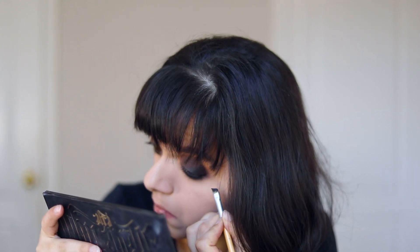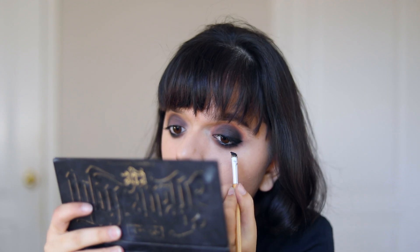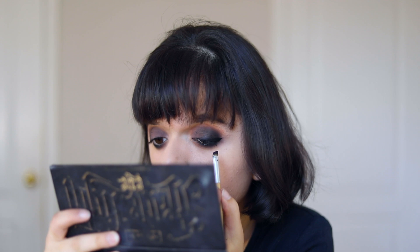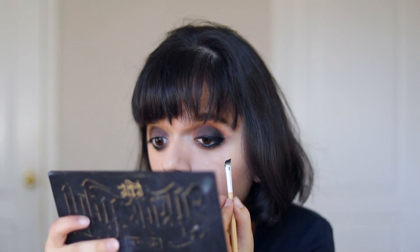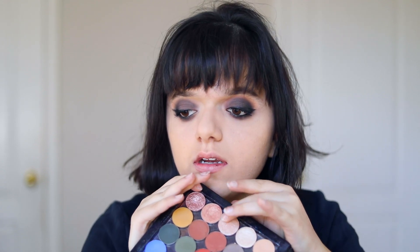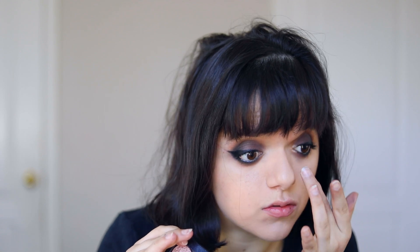I also kind of want to do a winged eyeliner, so you know what? Let's try it out. I feel like I have to do an inner corner highlight real quick, so I'm just going to pick up this color right here and pop it into my inner corner. I don't want anything too blinky, so that's why I'm going with this color. Oh look at that — I just put so much on. And then for my lashes, I'm using the House of Lashes in the style Serene Lights. This is what they look like — sorry, my nails are awful.